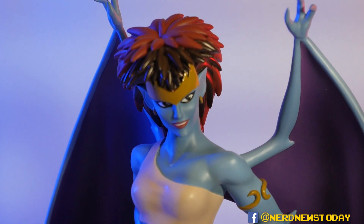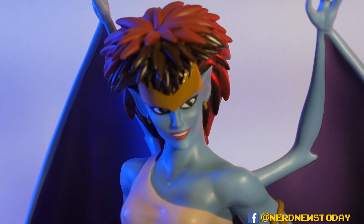If you'd like to pick up this Demona for yourself or any of the Gargoyles statues from Diamond Select, go ahead and check out the link in the description of this video below. We'll have links to places you can pick her up along with the other members of her clan. Until next time, I'm Matthew — this has been Nerd News Today. Thanks for watching, and we'll see you guys later.